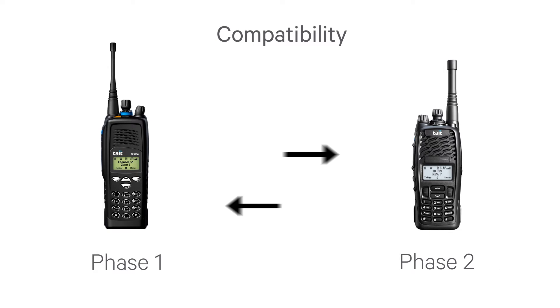Phase 2 is backwards compatible with Phase 1 radios. This allows a new Phase 2 radio to still operate with users of Phase 1 P25 equipment, and to operate on Phase 1 network equipment. However,